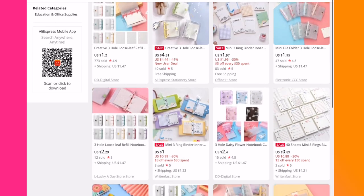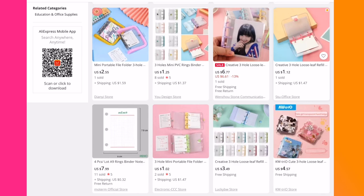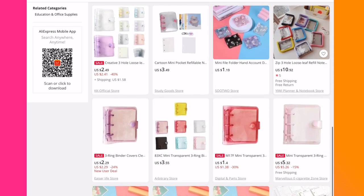So the first store that I wanted to mention is AliExpress. AliExpress in my opinion has the biggest inventory and variety of mini three ring binders that you will find. They have the cutest ones as well — some that have sunflowers on the cover, and some even have cute glitter options.